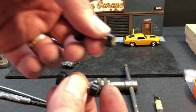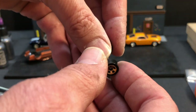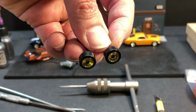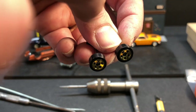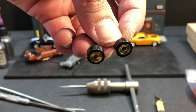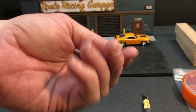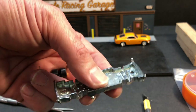Here's the before and after — hopefully you can see the polished axle on the bottom versus the non-polished axle on the top. At this point you should have both axles completely polished and your chassis polished.